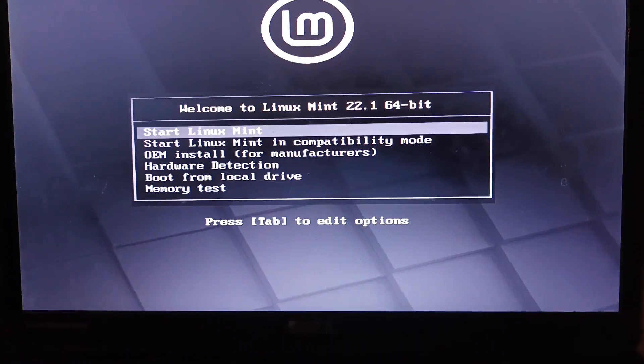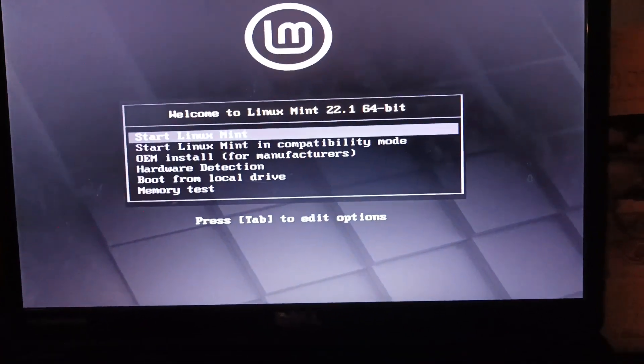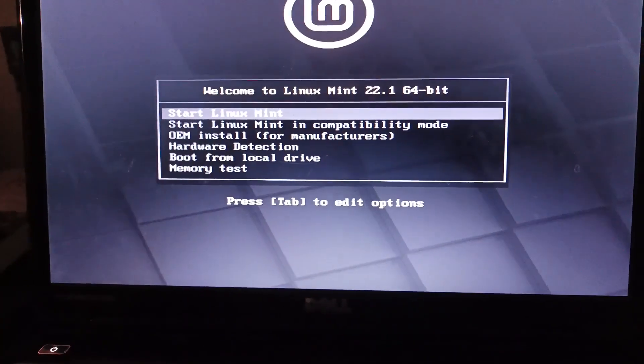It says here 'Start Linux Mint', so we're gonna click Start Linux Mint. It's gonna take a while to boot. We're not actually booting into Linux, but we're booting into the installer of Linux Mint.